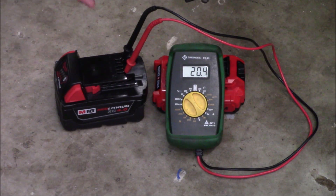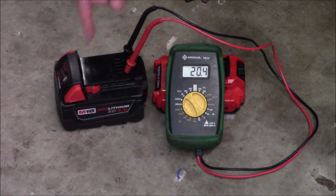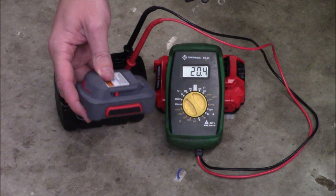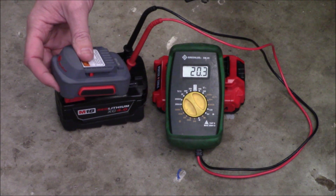One thing to keep in mind: you do want to match up your battery packs with identical voltages. If we tried to equalize with a 12 volt pack, for example, it does not have enough voltage to bring our pack back to a usable level. If you connect mismatched packs like that, there's a good chance that both battery packs could end up being damaged.